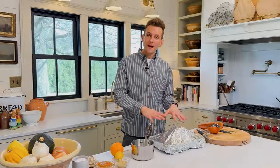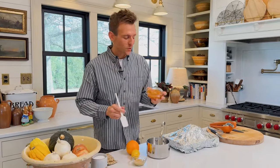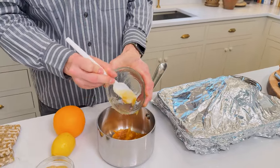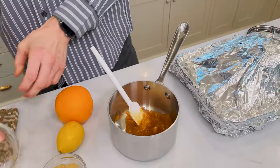I pulled the ham out — I like to do it about 10 degrees under its finished temperature. Let it sit while I turn the oven up, and then we're gonna make the glaze. It will finish again in the oven to get a little bit more caramelized with the glaze. Super easy. We're gonna start with orange marmalade — you can use any jarred variety you like. I've also done it with apricot, but the orange is really what's important here.